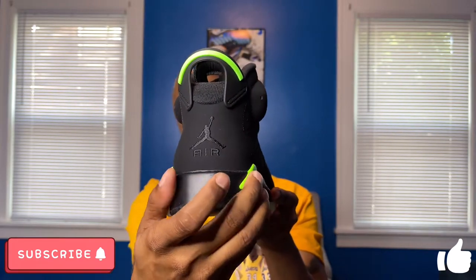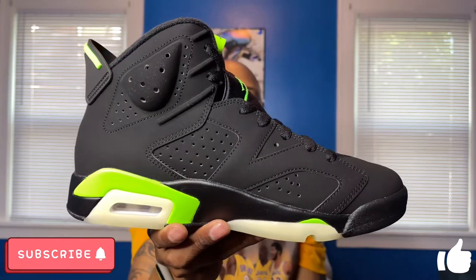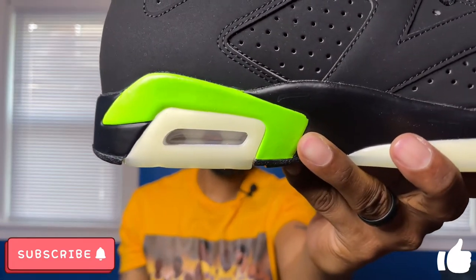Moving on to the medial side, you can see that '23' is a little more pronounced on this side as well. There's more of that Electric Green coming up here and a translucent outsole that exposes a little bit of the air bubble there as well.